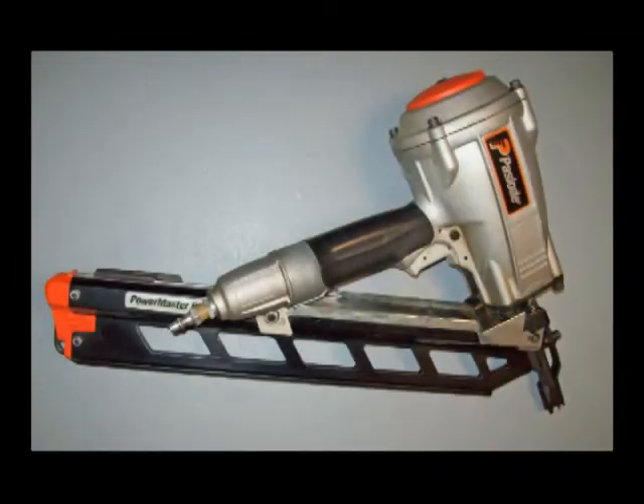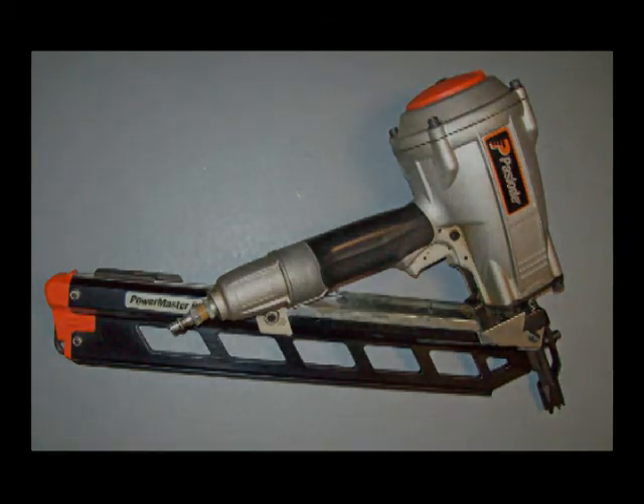You should be able to find a parts breakdown for this gun on the web very easily. Thanks for watching — I hope this video on the Paslode nailer will help you understand how it works and help you diagnose a problem should you have one. See ya.